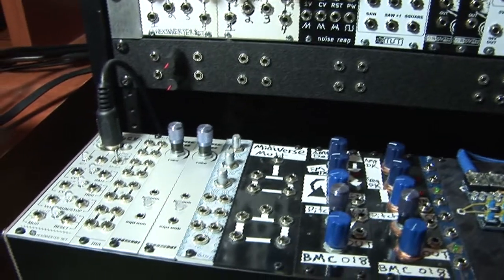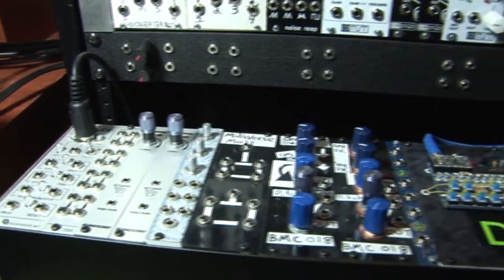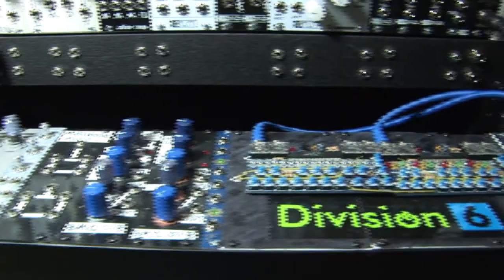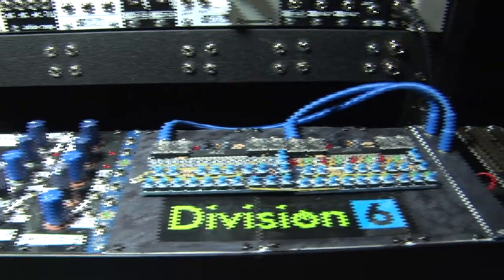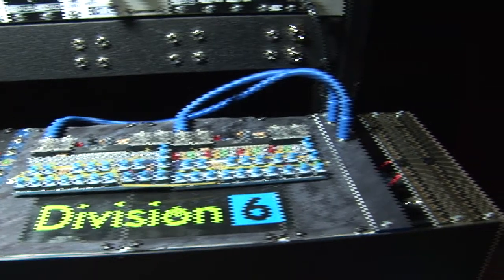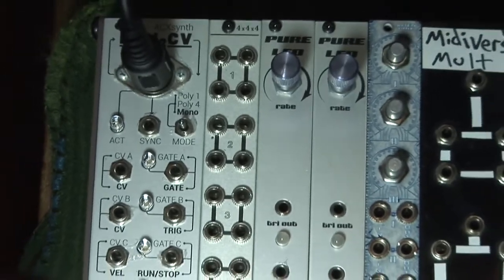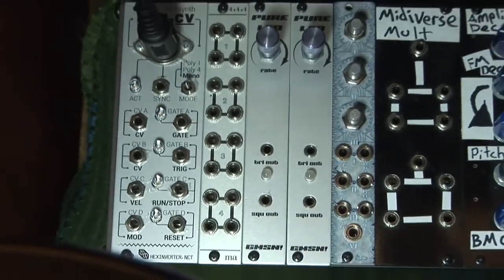On the bottom row here we have a four channel MIDI to CV converter, a multiple, two LFOs, a three channel attenuator, a multiple that we built, two Barton analog drum modules, two low pass gates, and two sequencers. We're going to talk to you guys now, enough numbers.